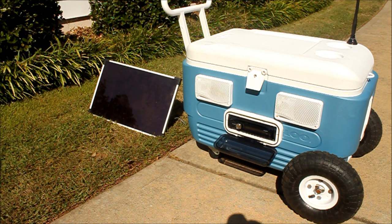The solar panel is small enough that it fits on top of the cooler and rolls wherever it goes. I can put the cooler in the shade, solar panel in the sun, and just listen to the tunes.